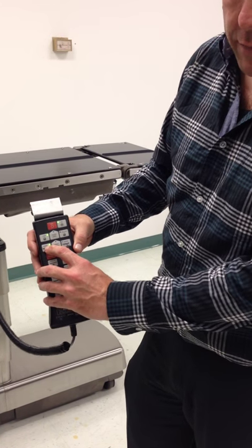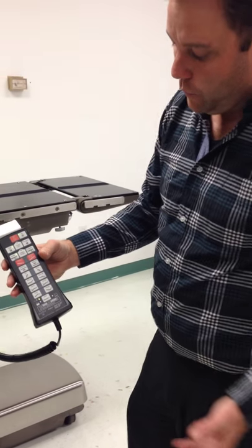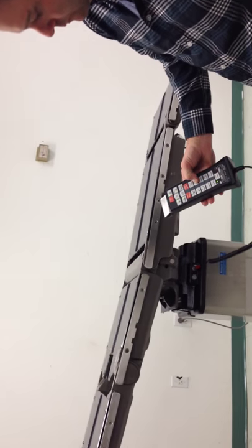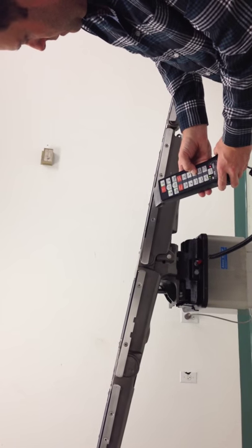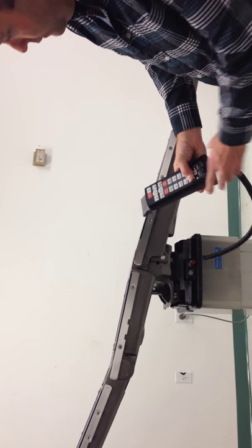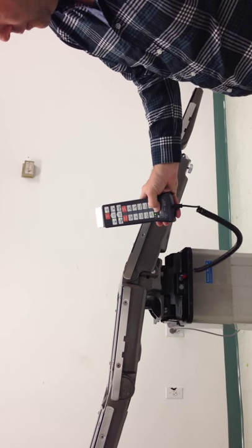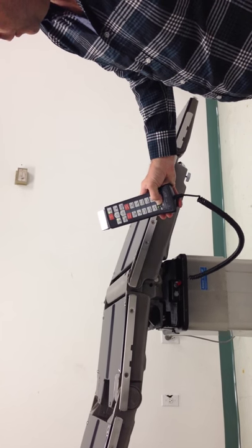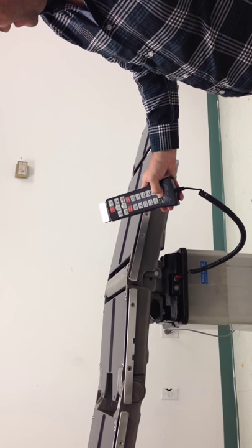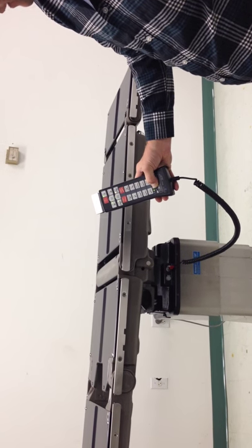We're in normal orientation where the head is here and the legs are here. Everything else is pretty self-explanatory: you've got trend, tilt, back down, leg up, and flex. Then you can level the entire table by pressing the level button, and the mercury switches will take over and level the table completely. And now you have a level table.